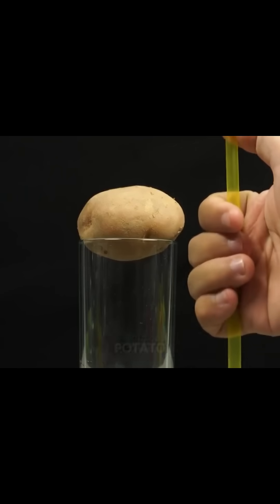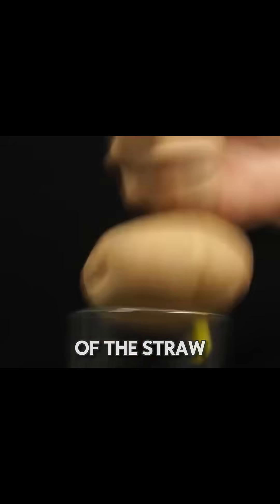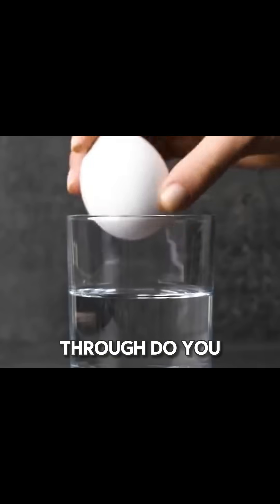Normally, a straw can't pierce a potato, but if you pinch the top of the straw with your finger, it goes right through. Do you know why?